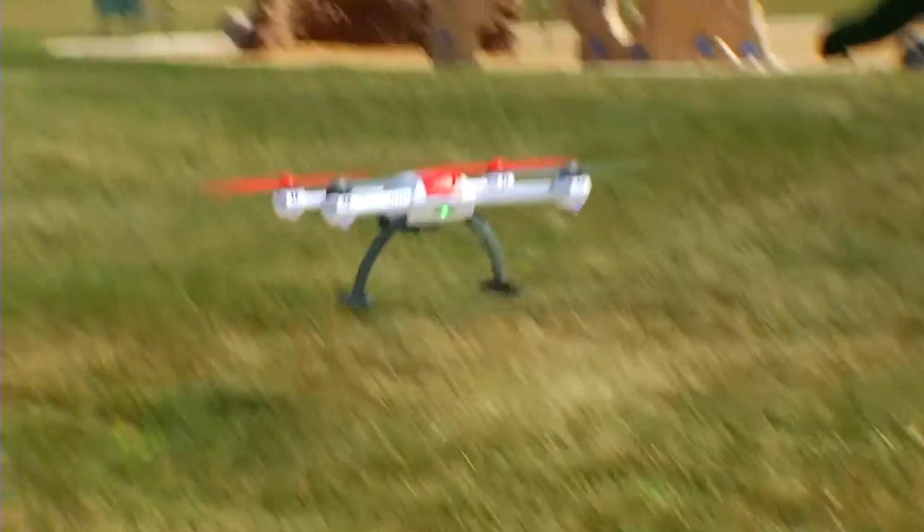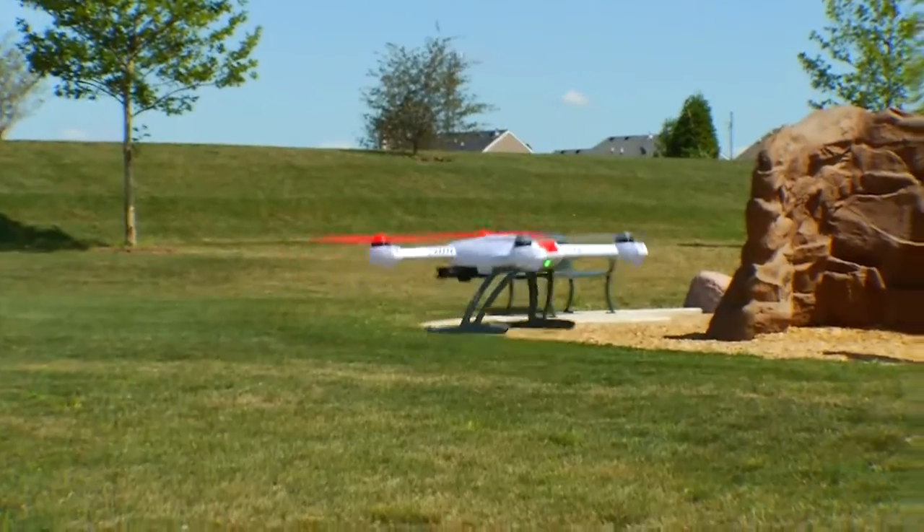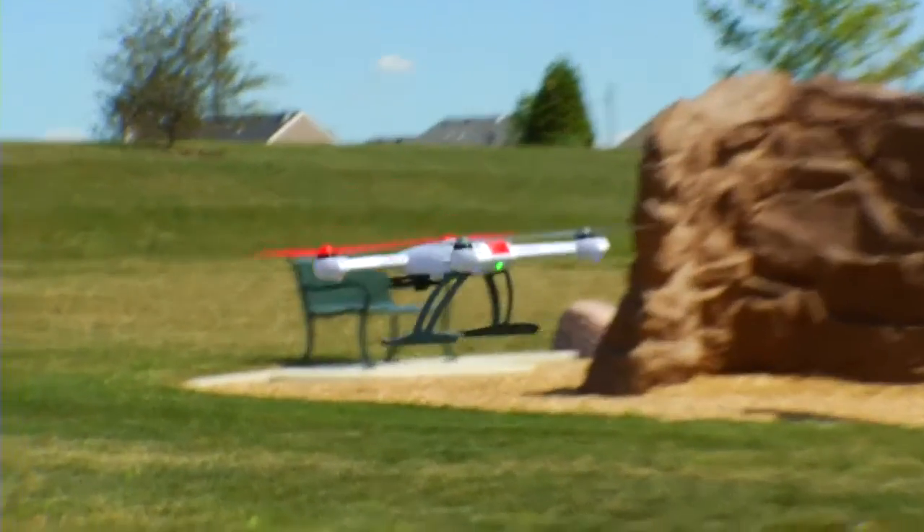Alright guys, today we're going to show you smart mode, stability mode, and agility mode on the 350QX. Right now, as you can see, indicated by the green light, the 350QX is in smart mode.